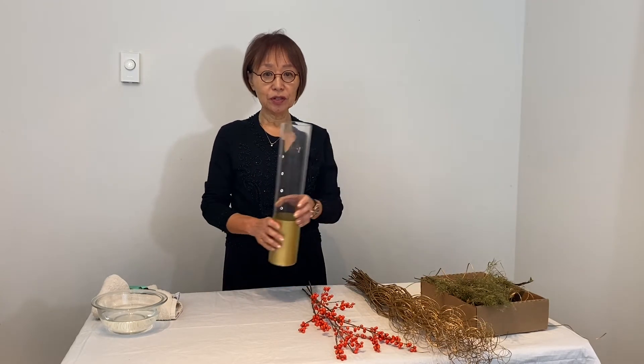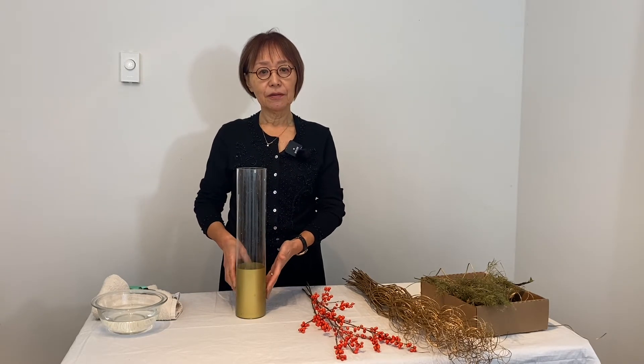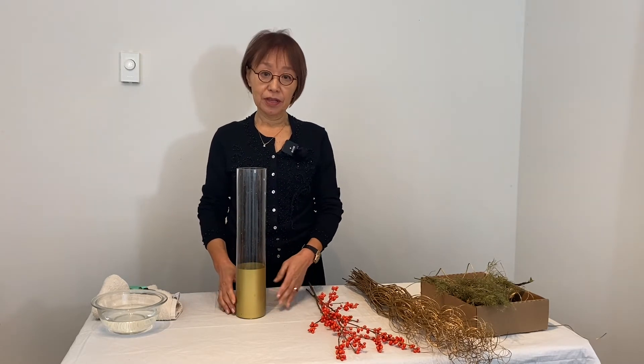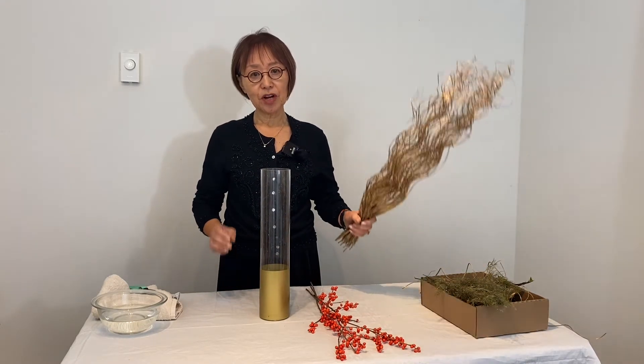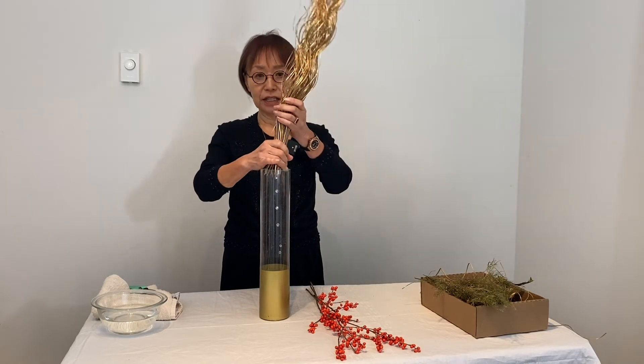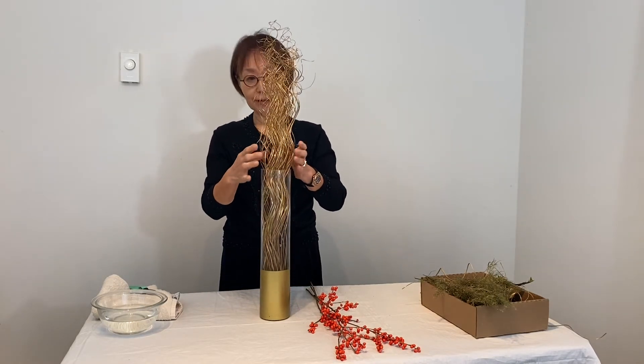This tall vase with gold stripes fits with my color theme as well. First, put the structure twiggy in the tall vase like this.